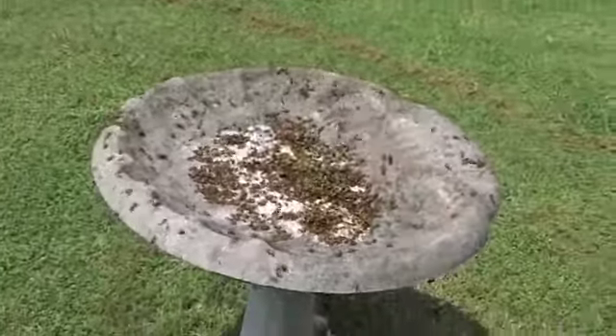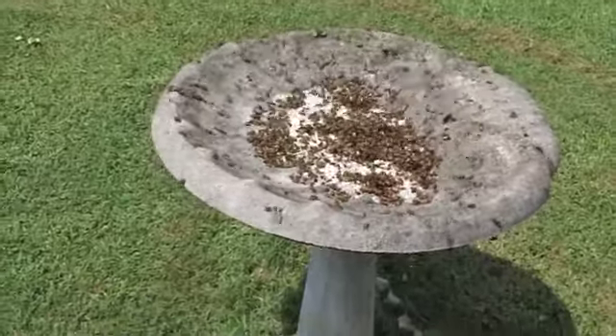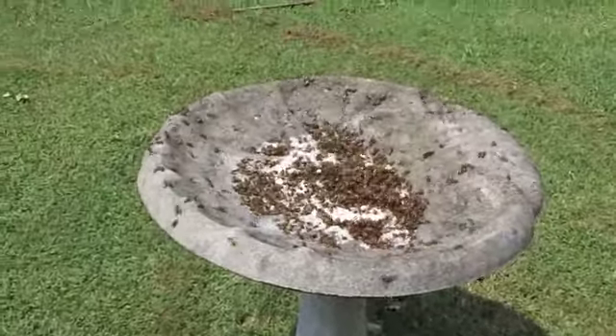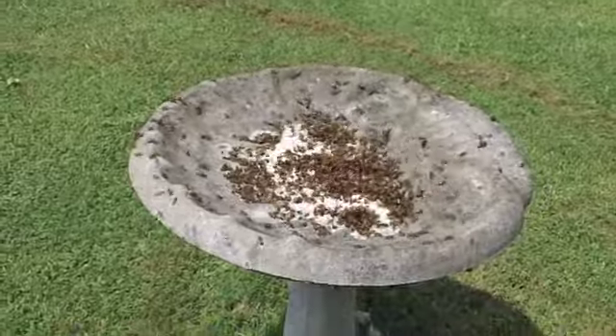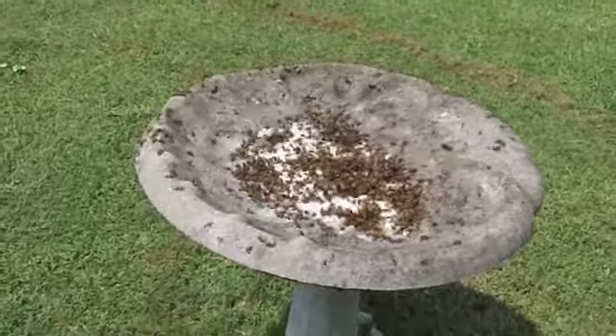A little while ago I wanted to see how the honey flow was. Looks like there's no honey flow today. I'll upload this here to YouTube, see if I can learn how to do that.